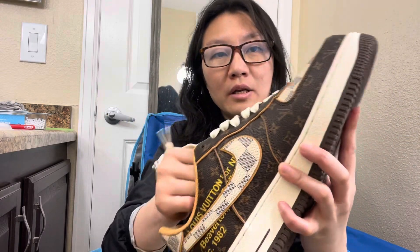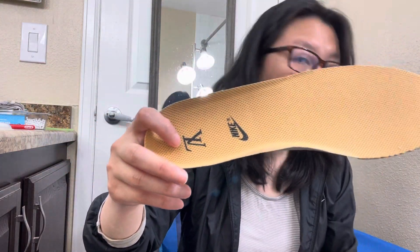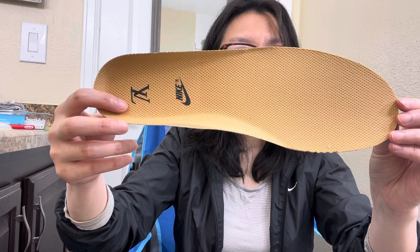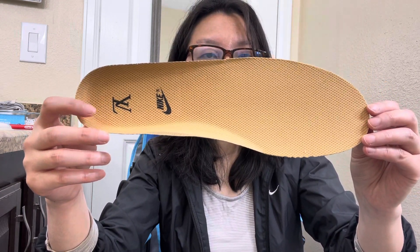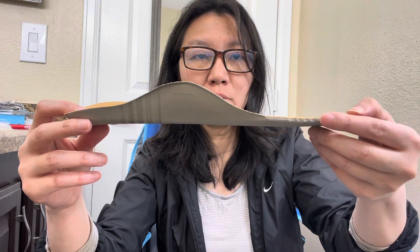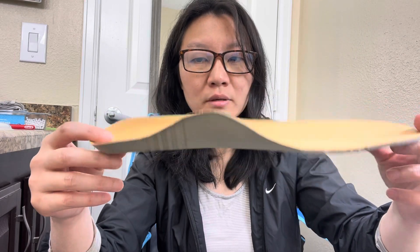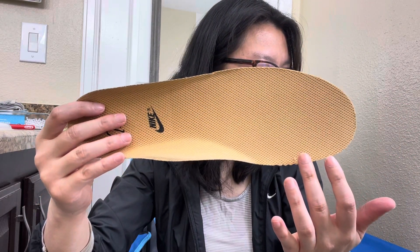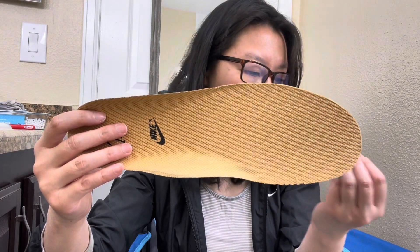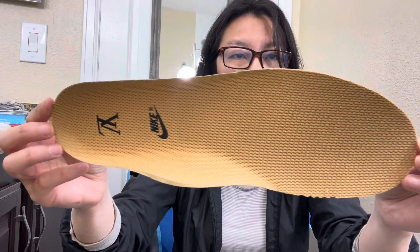Let's check the insole of the second shoe. The printing is not in the center. The cloth is not very good, and the foam is too thin — the authentic one's foam is thicker. The color is not bright white enough; the authentic one's cloth color would be more orange.